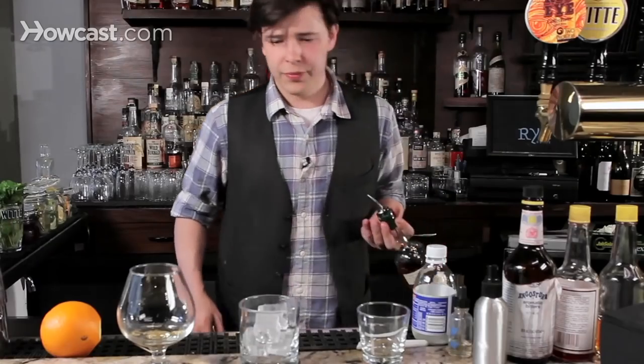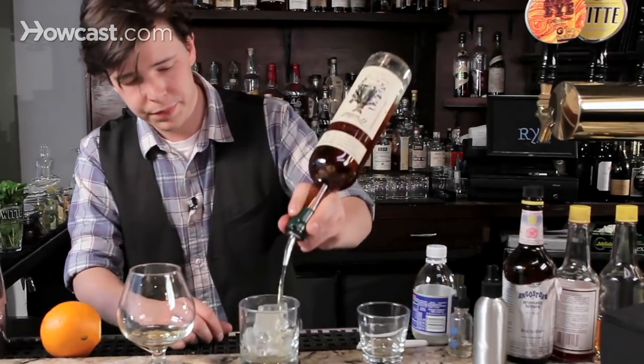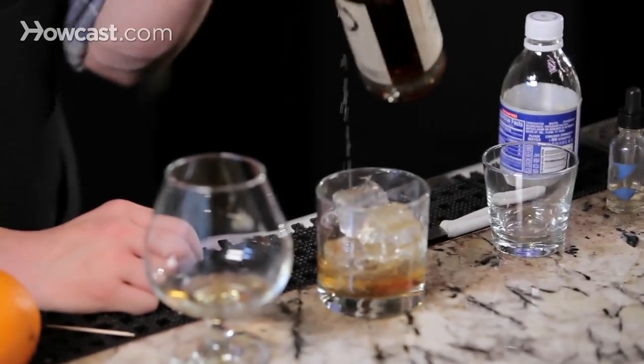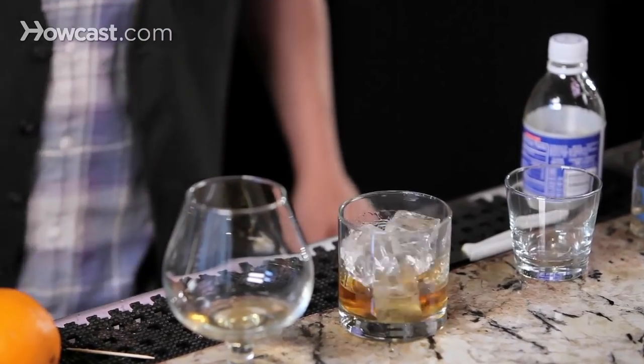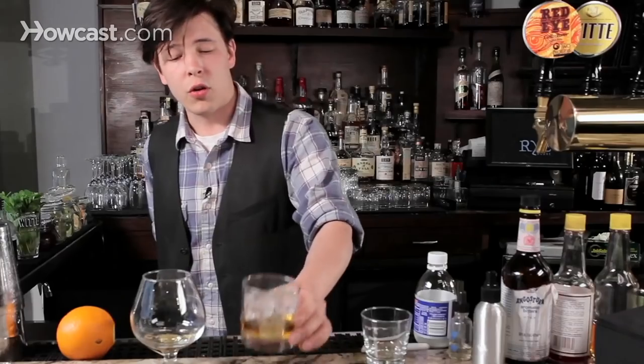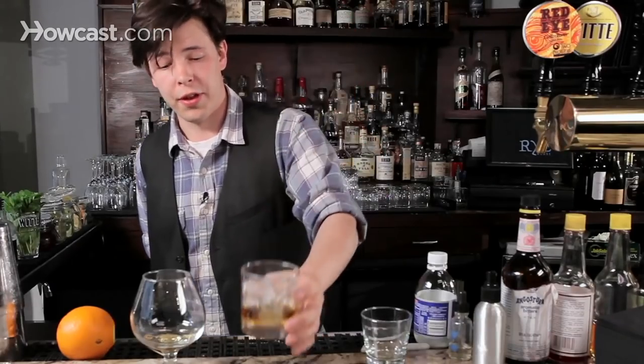And for that, just pour it right on. You can give it a quick little stir to make sure that it gets even contact. But mostly, whiskey on the rocks is a simple and beautiful thing.